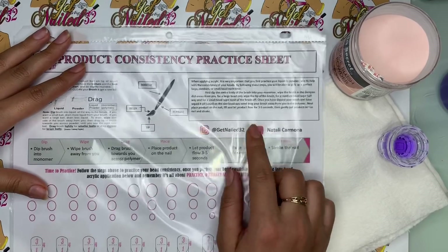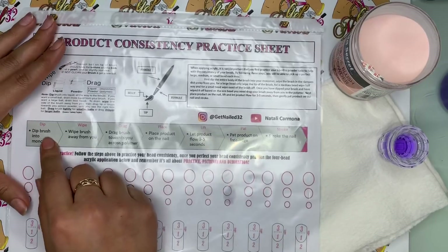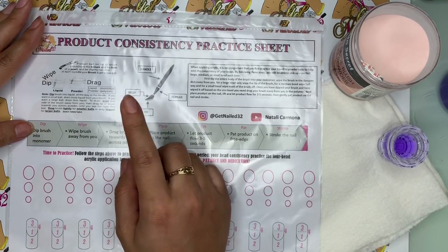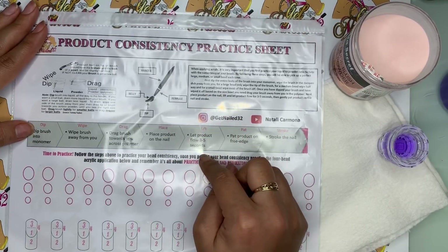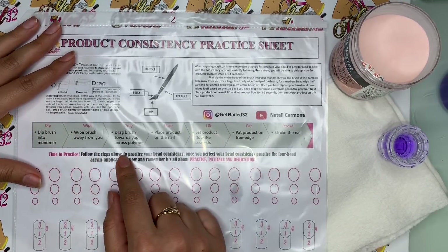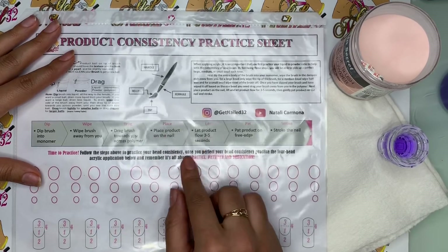Of course, I have my social media, which is gettingl32 on Instagram. Right here we have a list of instructions, which is basically the same thing: first is to dip your brush into the monomer, then wipe your brush away from you, then dip it into the powder, then drag towards you, place the product on the nail, let the product flow for three to five seconds, pat the product on the free edge, then stroke the nail. After that, it just takes time to practice. Follow the steps above to practice your bead consistency. Once you perfect your bead consistency, practice the four bead acrylic application below.